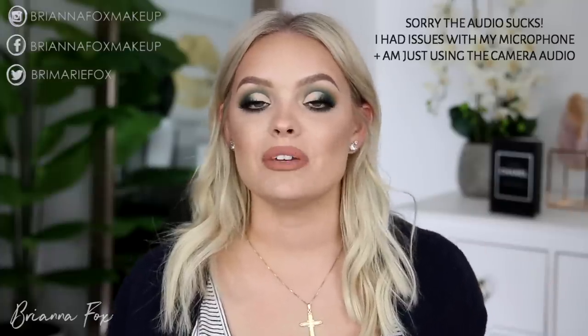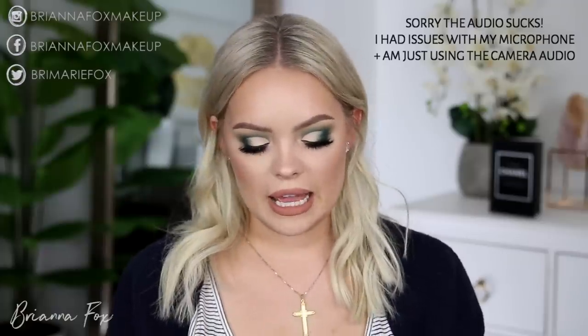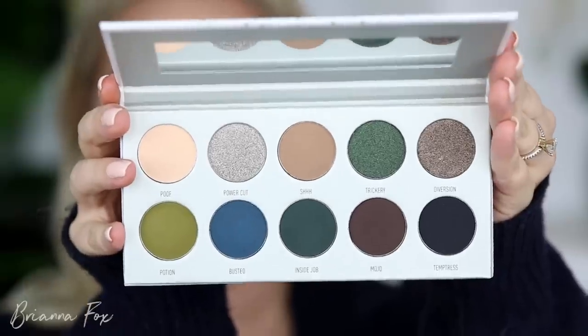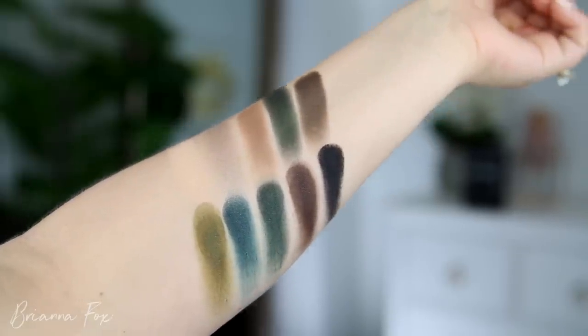Hey, what's up you guys, welcome back! Today I'm here with my second makeup tutorial using the Jaclyn Hill Vault collection. Today I have the Dark Magic palette, which is this gorgeous rich green-blue teal. This is the look that I came up with today and I love how it turned out, so I hope you guys love it too.